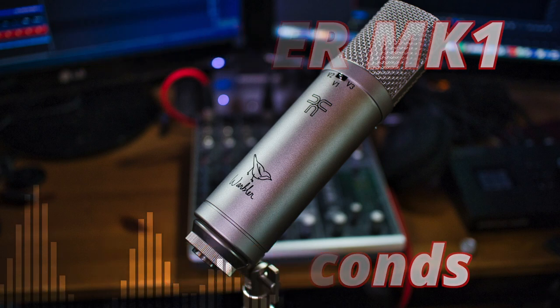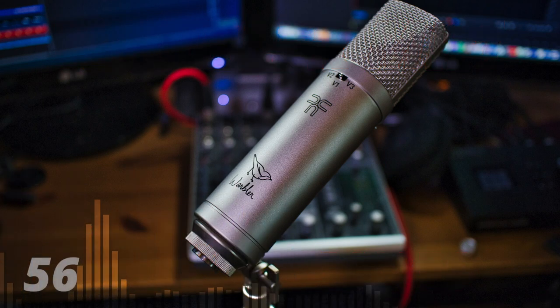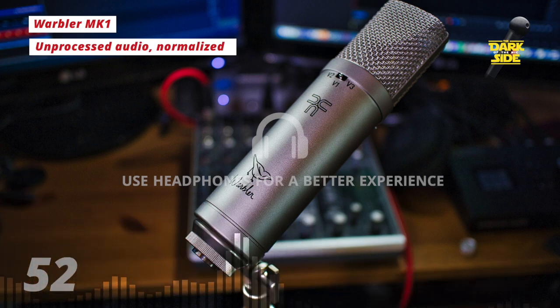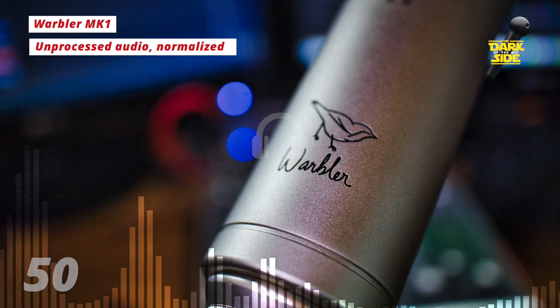This is the sound in 60 seconds of the 3U Audio Warbler Mark 1. This is a cardioid large diaphragm condenser mic that's voiced in the style of a vintage U87.